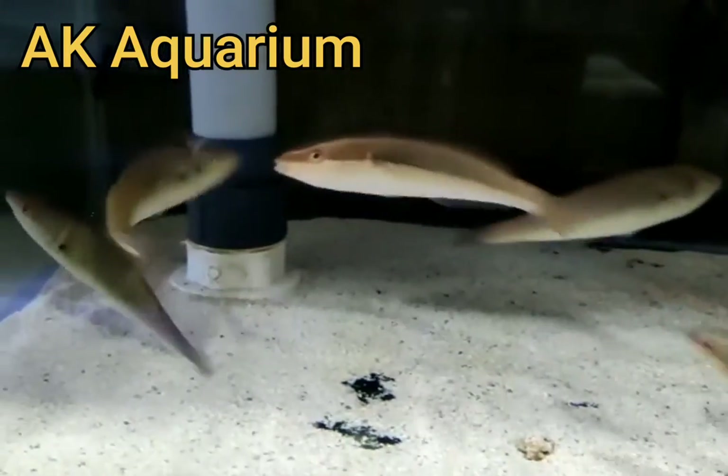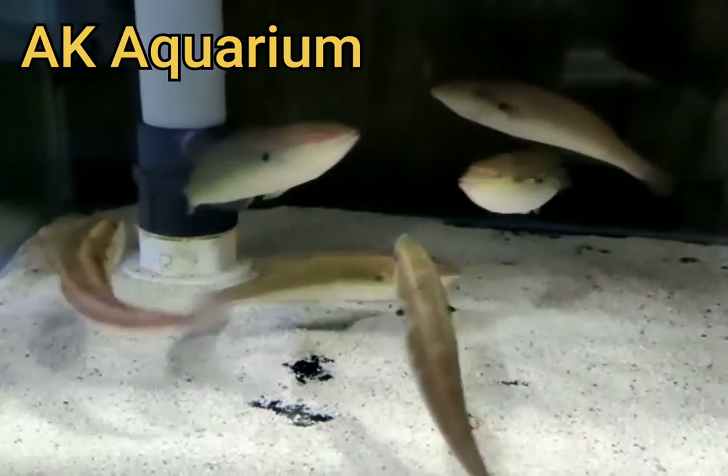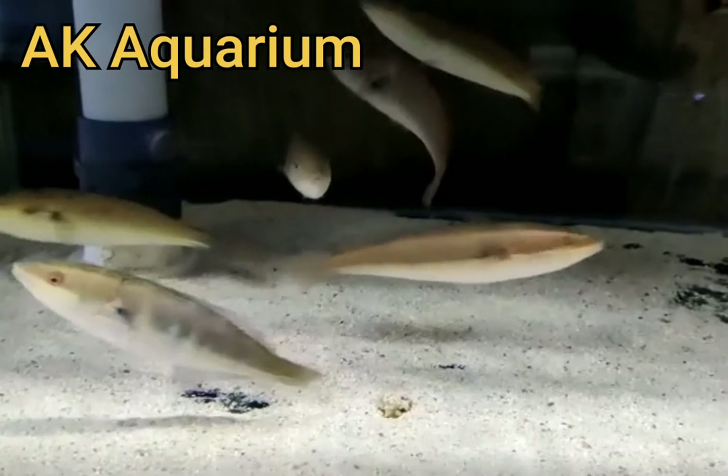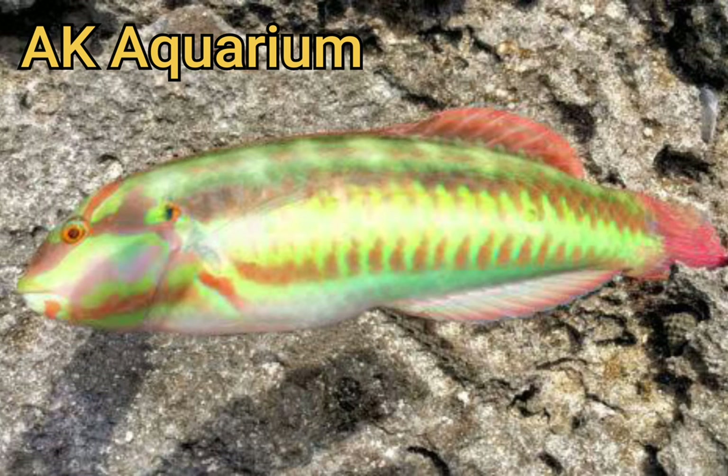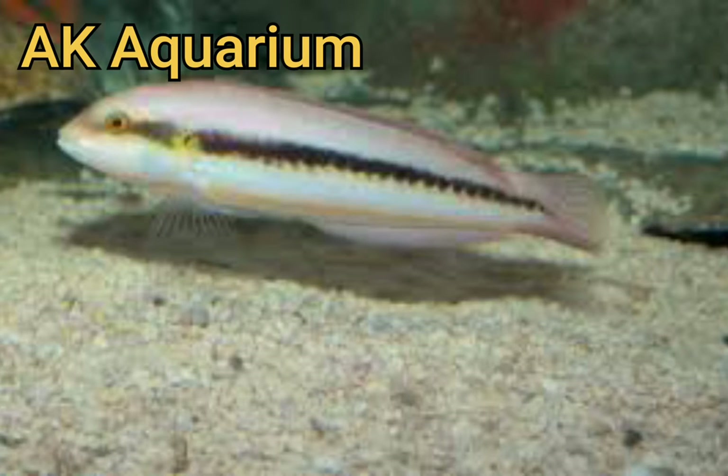It is easy to care. This fish is slippery. As I mentioned, your name is the Devil Mayberry Gotten.